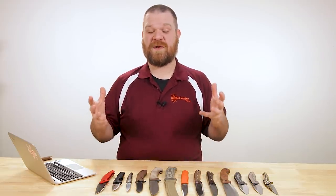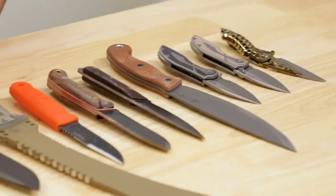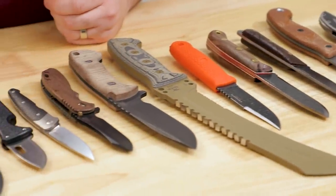Hey everyone, David C. Andersen here coming at you from the KnifeCenter. We're proud that we can still come to you right now in these trying times. I'm in right now so we can take a look at some of the new knives that have hit our shelves in the last week. This is actually the first time I'm seeing most of them myself, so let's check them out.